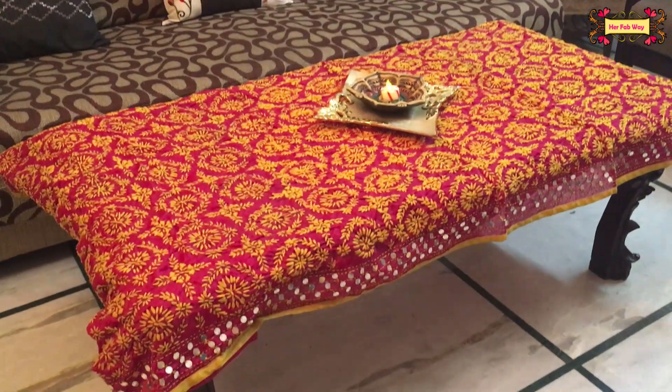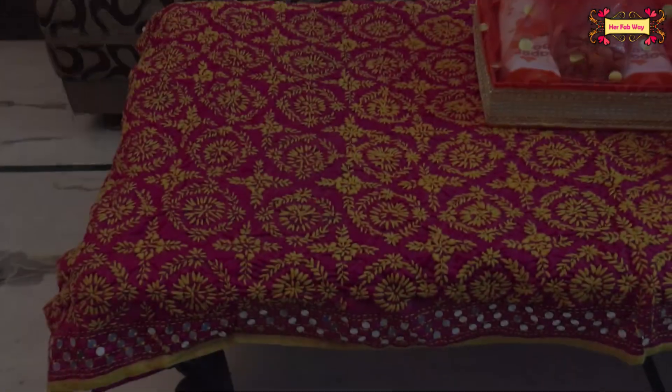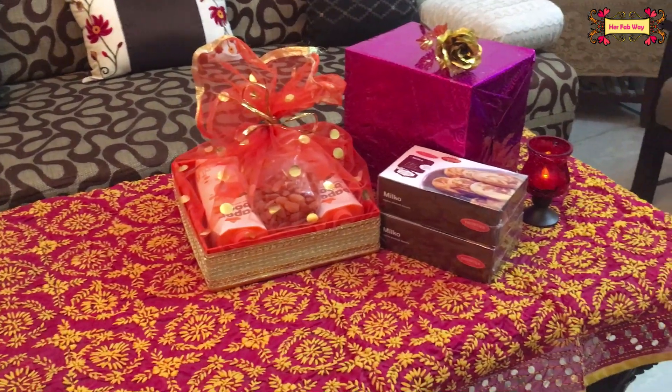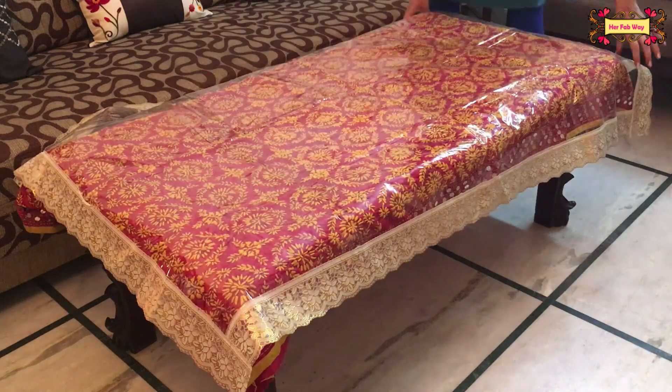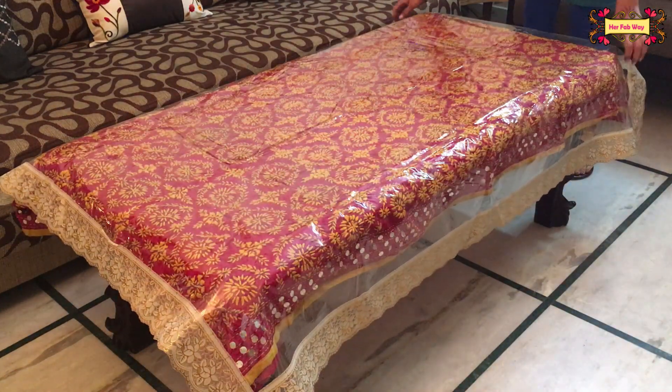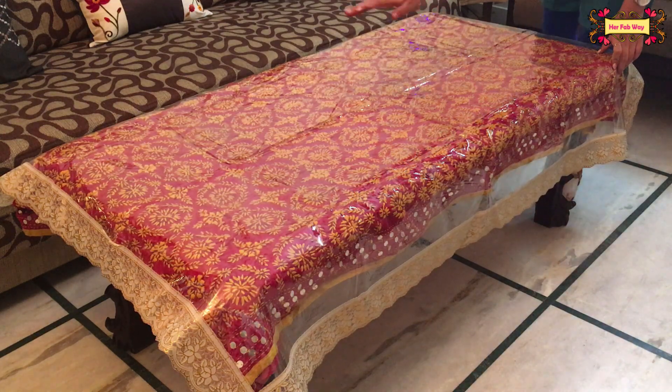Besides that, you can also use a beautiful dupatta as a table cover. This is a very simple way to give your drawing room a festive look. If you want to serve snacks on this table, you can also place a plastic cover on top of it.